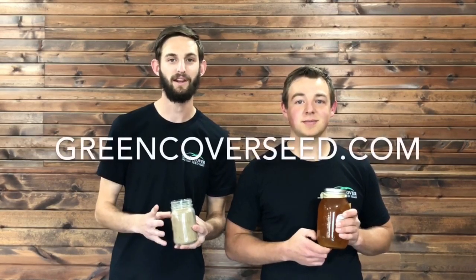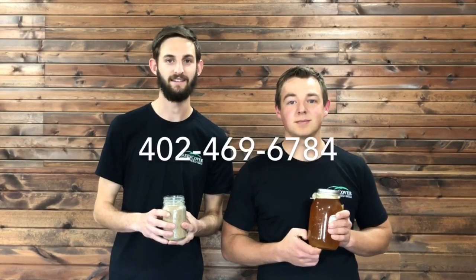If you want to learn more about Hubam, visit our website at greencoverseed.com or call us at 402-469-6784.